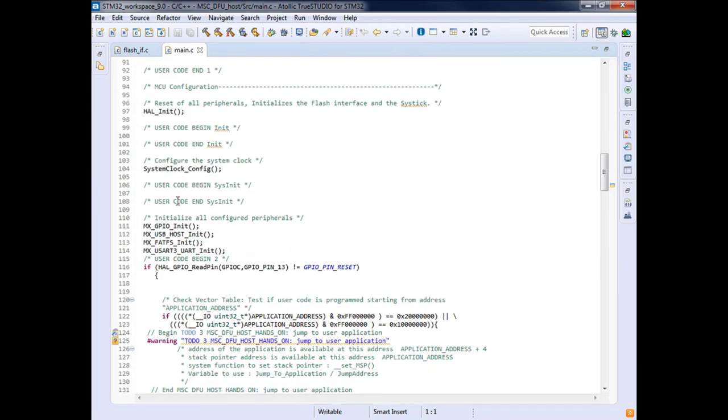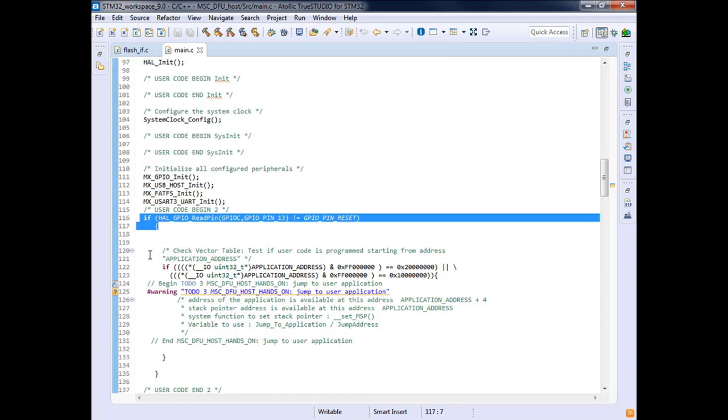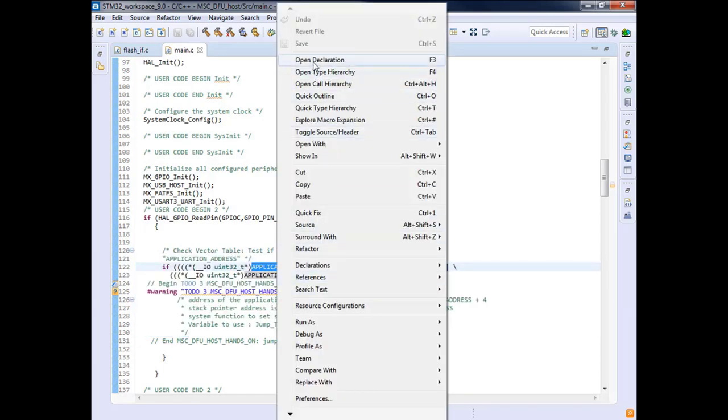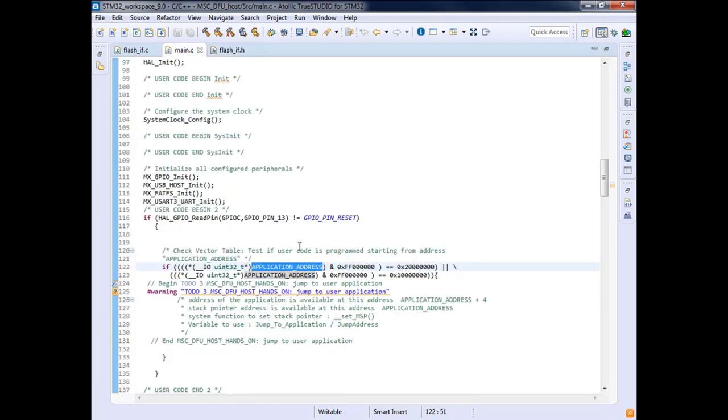In the main, when we boot we initialize everything. If you press the blue button you will jump to the new application, which should be at a predefined location. We reserve the first sector for our bootloader application, and the downloaded application will be placed in the second sector. At boot, if you press the button you jump to the new firmware; otherwise you stay in the in-application programming process.